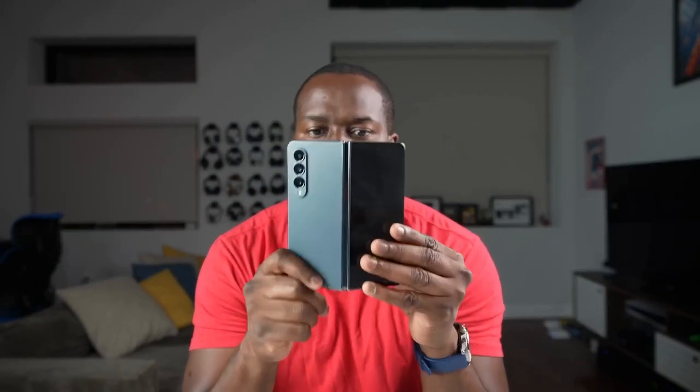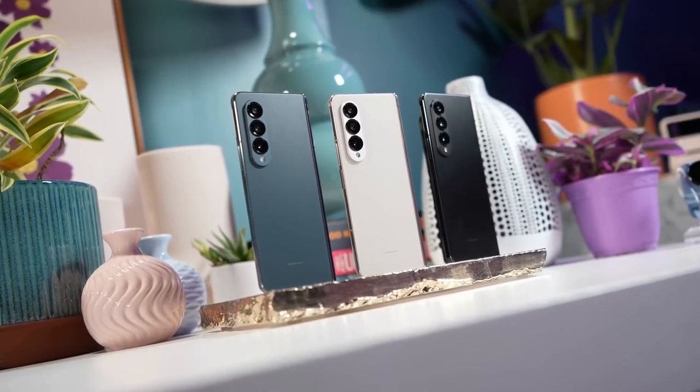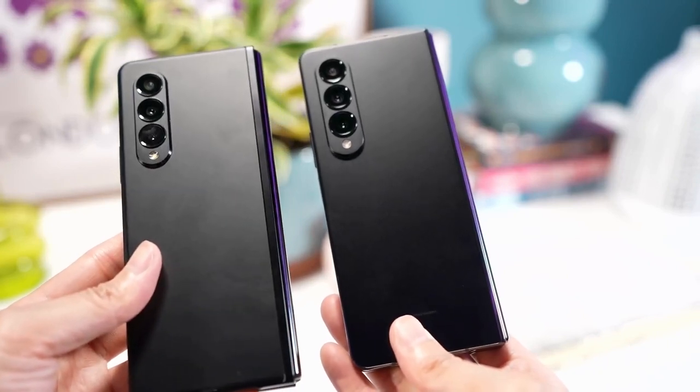Hey guys, Thundee here and with me I have the brand new Galaxy Z Fold 4 — welcome to your gaming video on this bad boy. The Z Fold 4 is an update to the Z Fold 3 and it's brought in some really new and unique features.